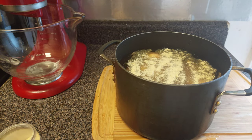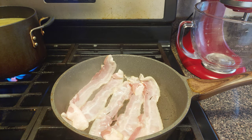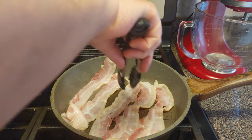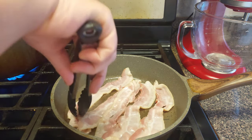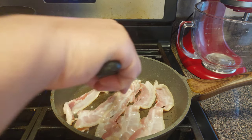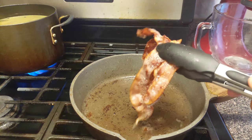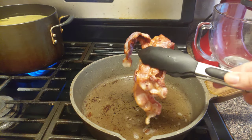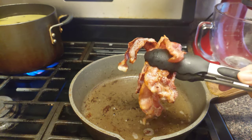I got five strips of bacon right here. You don't have to use bacon — I'm being extra, but I love bacon. If you don't mess with pork, you can use turkey bacon. Your bacon should look something like this — not too crispy, not too chewy, right in the middle, so you can chop it up nice and fine on top of these loaded seafood smashed potatoes. Put this to the side and we're gonna start making the sauce.